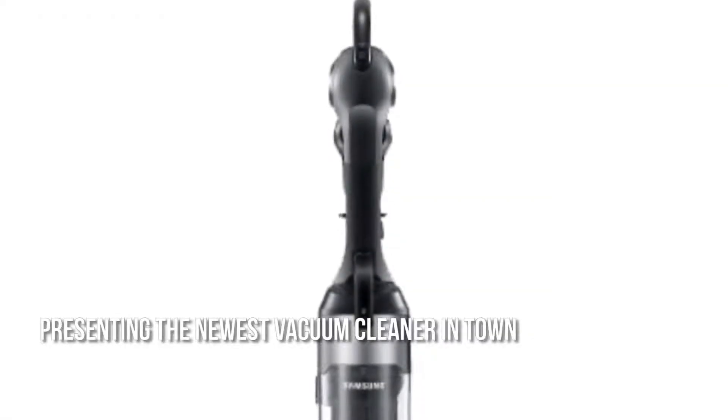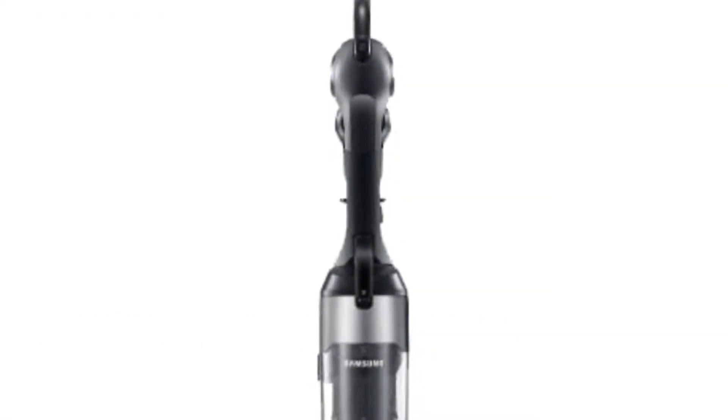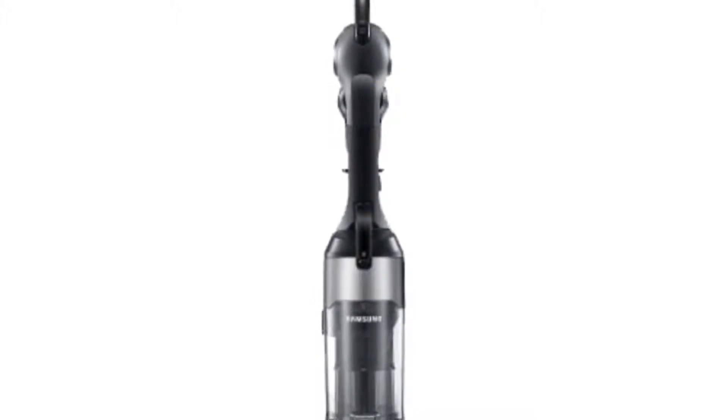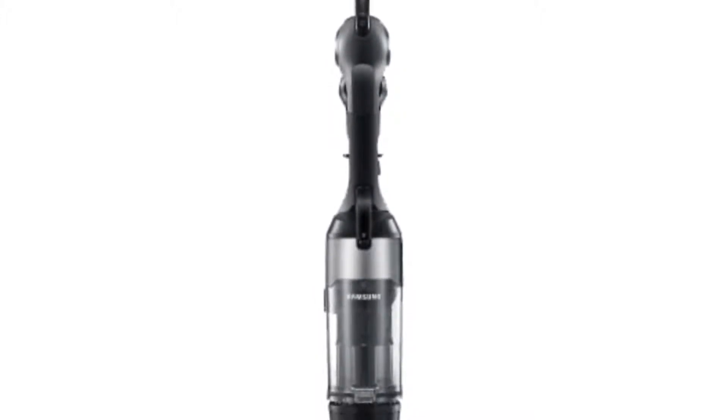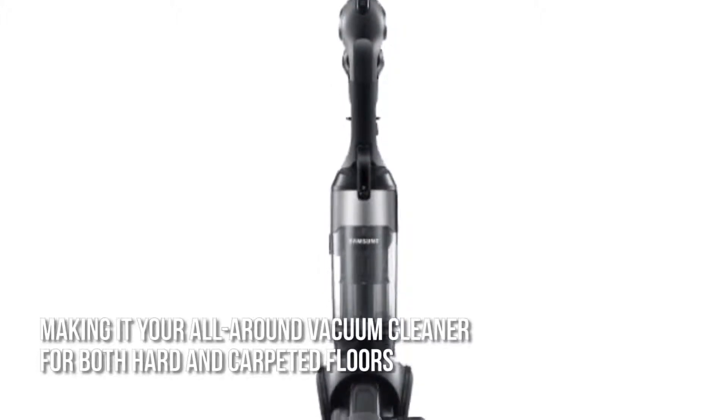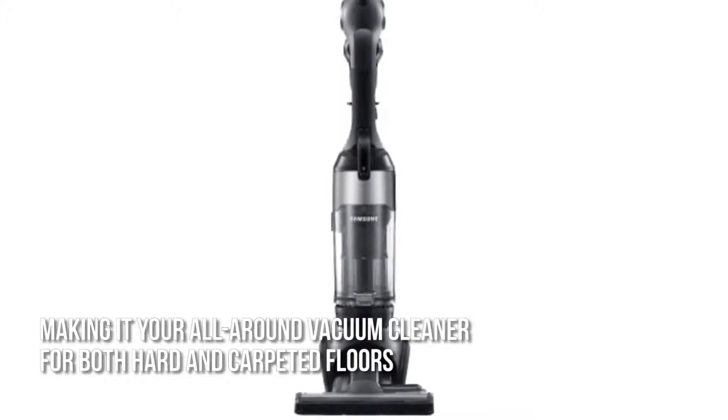Presenting the newest vacuum cleaner in town, the VU12F40 Motion Sink Upright Vacuum Cleaner features a full detachable handheld vacuum, the Cyclone Force Multi-Technology, and the revolutionary motion sink design, making it your all-around vacuum cleaner for both hard and carpeted floors.